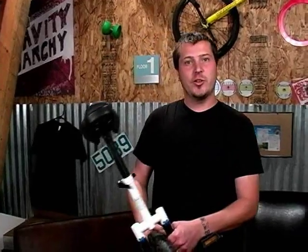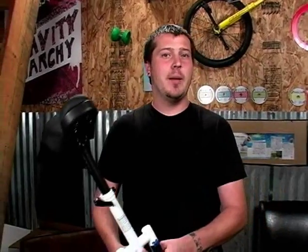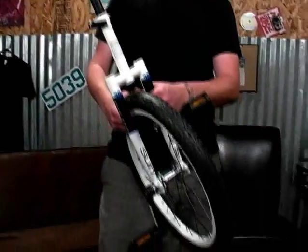Hey everybody, it's Aidan from JugglingStore.com and today I'm going to talk to you a little bit about the Sun FT 20 inch unicycle.